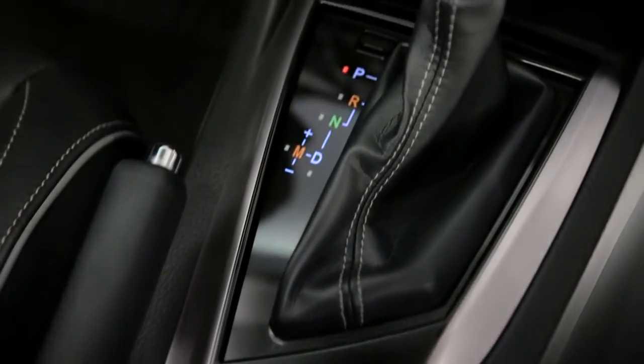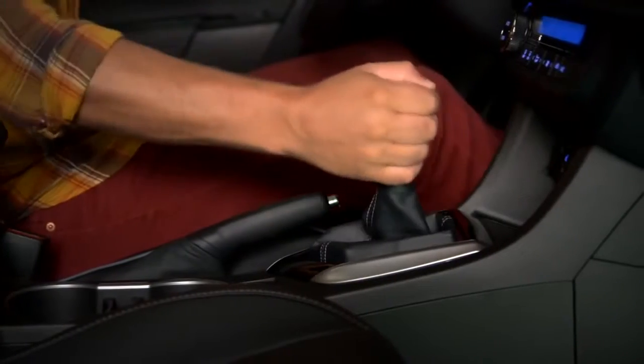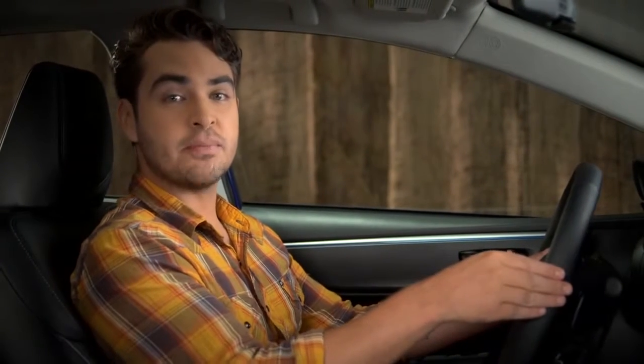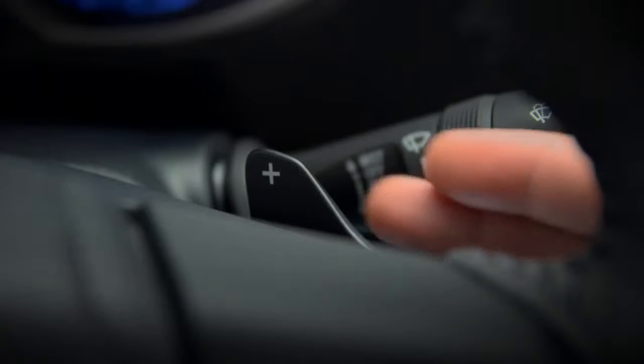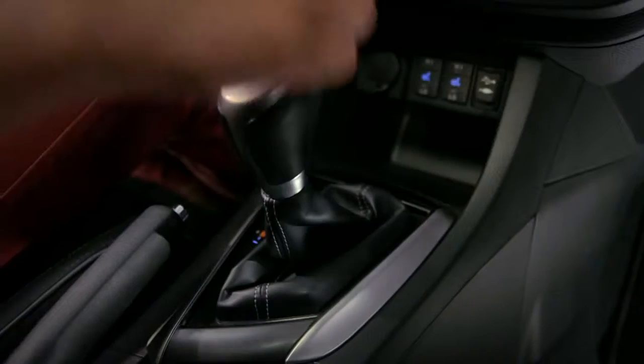The shift lever has to be in D for drive or M for manual before they'll operate. If you're in drive and pull one of the paddle shifters, the transmission will switch to manual operation temporarily. To keep it in manual mode, move the shift lever left into the M position.